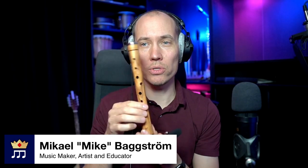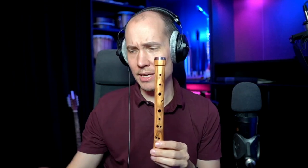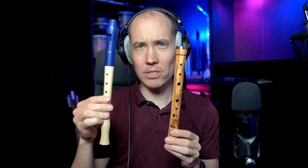If you look at this, it doesn't have any keys — just open holes — and it pretty much looks like a recorder body. This is a soprano recorder.